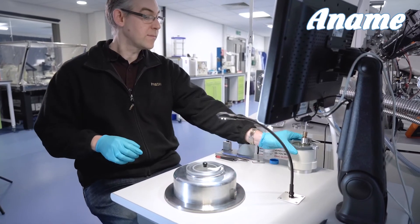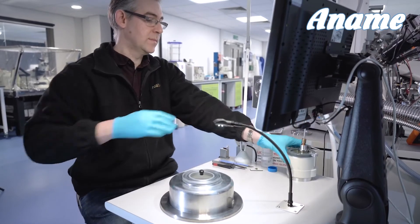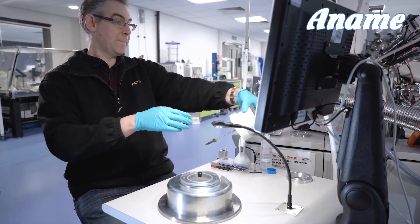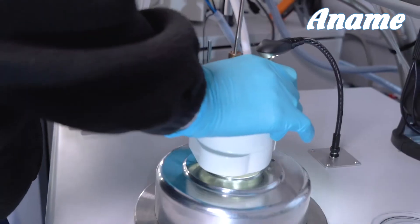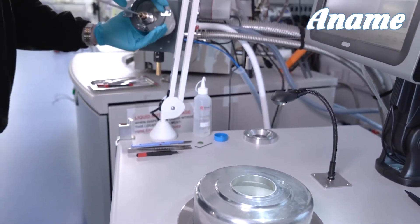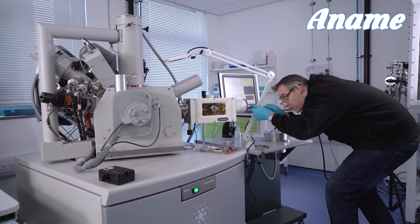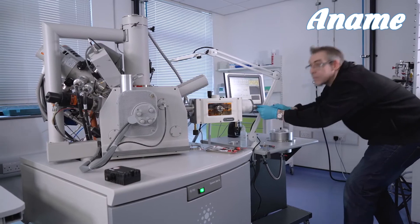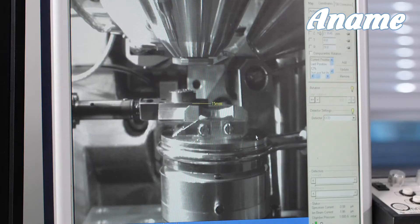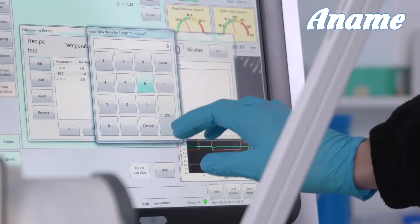The advantage of using an on-column system is the speed at which you can naturally prepare your samples and do all the preparation needed — coating, fracturing, sublimation, and so on. You do one airlock operation and your sample is into high vacuum immediately and never leaves that high vacuum. If you use an off-column system you're continually doing airlock operations transferring between different preparation areas, and there's always the risk of contamination.